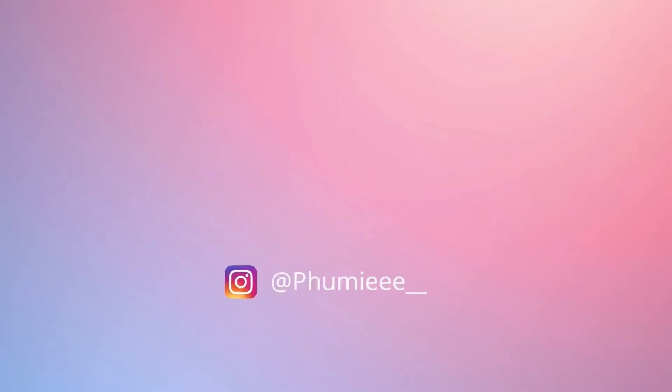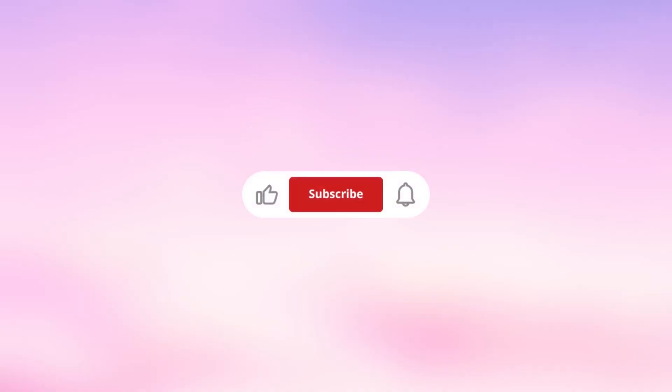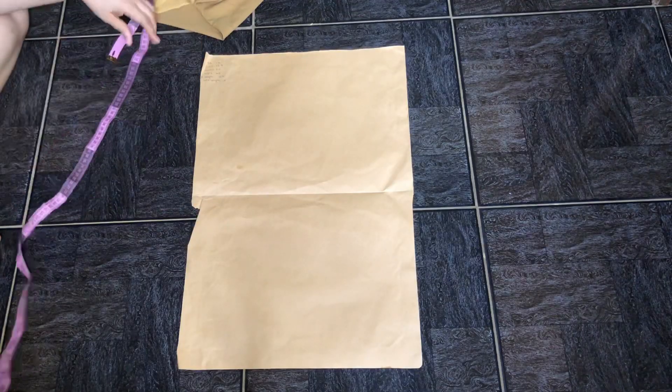Today we're going to be making a slip dress with a cowl neckline — it's a very easy and beginner-friendly project. Hi and welcome back to my YouTube channel, my name is Fumi. If this is your first time here, welcome — please subscribe and like if you enjoy this video. All you need is your fabric, matching thread, and a sewing machine.